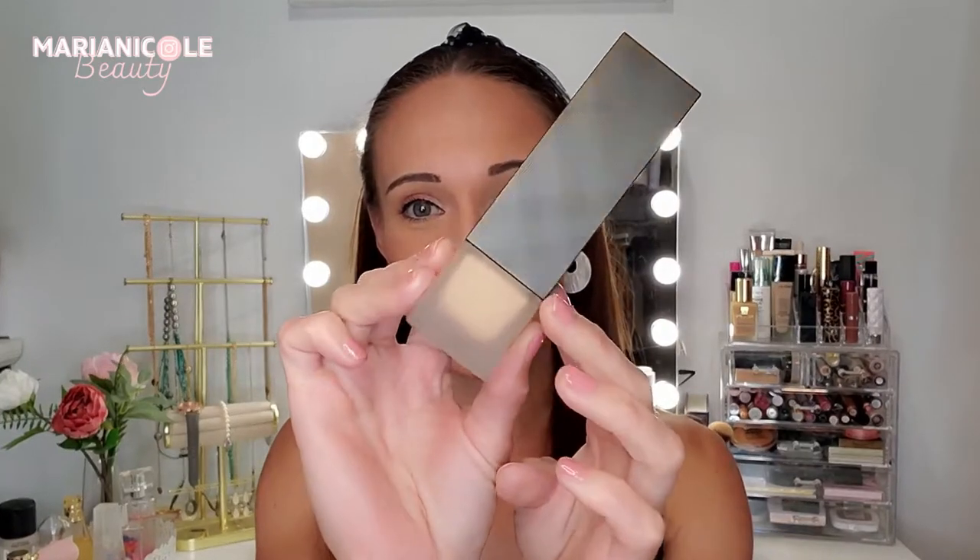Hi beauties! Welcome back to another video of me living vicariously through Burberry makeup because I can't afford their clothes. I found a couple of steals at Nordstrom Rack that I've been trying. The first one was their Medium Neutral Matte Glow Foundation, which we tried out in last week's video — click here if you want to catch up. That's what I'm wearing on my skin right now, and I absolutely loved it. It wore really well on my face and I'm certainly going to continue using it.